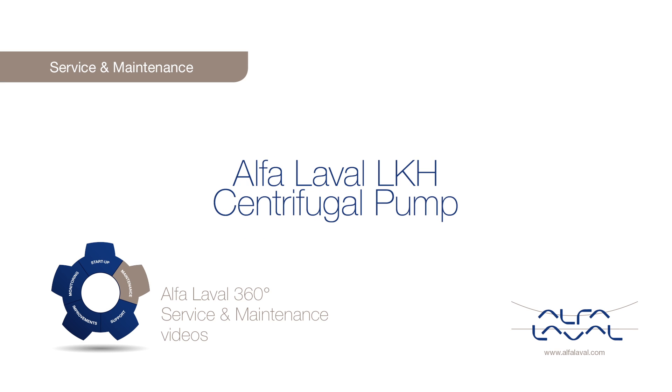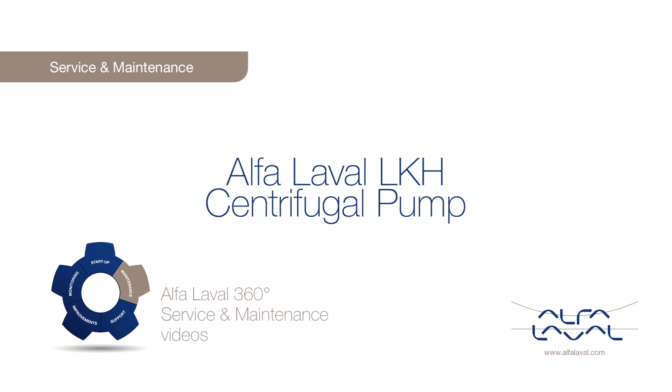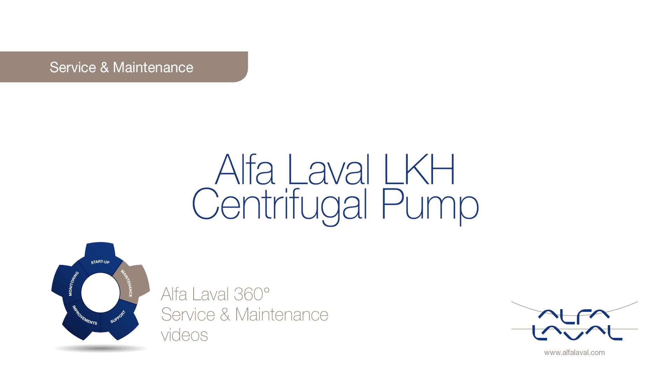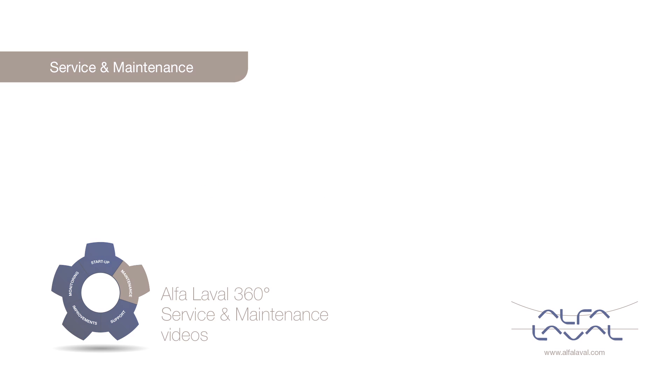Welcome to one of our Alfa Laval 360 degrees service and maintenance videos. With Alfa Laval service, you maximize the reliability and uptime of your equipment. The result is superior performance throughout the equipment life cycle — performance that puts you ahead of competition.